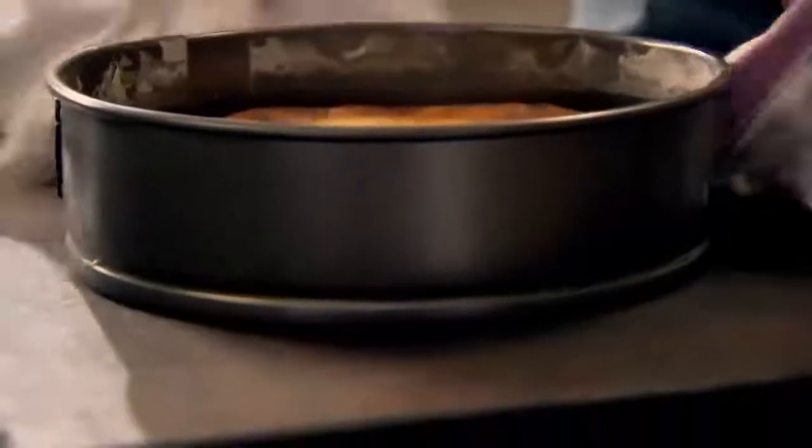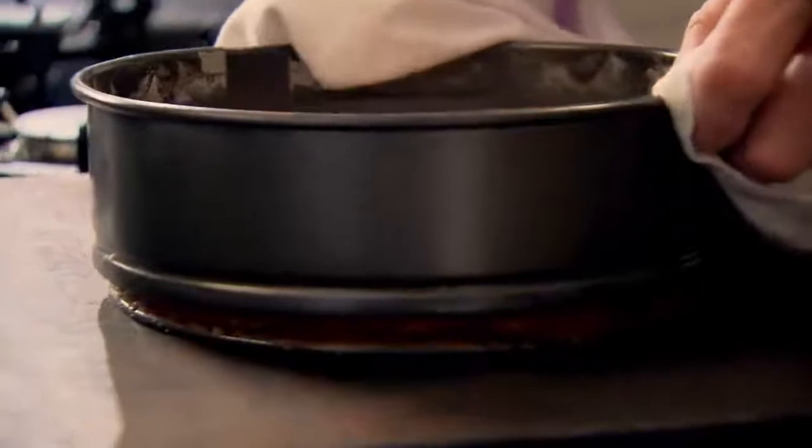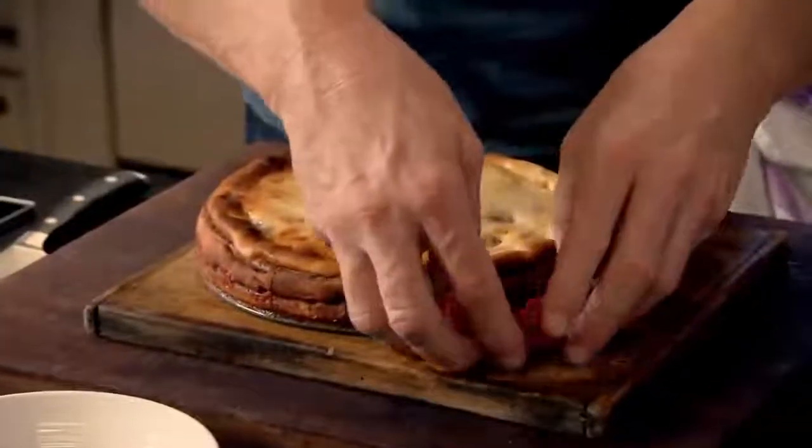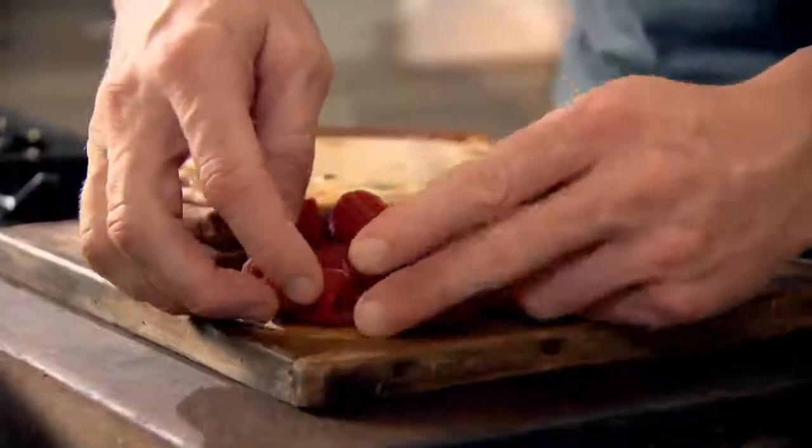Slightly soufflé'd up — pull off. That's the colour I wanted on top, and look at it — it's one of the simplest yet most stylish cheesecakes. Beautiful.